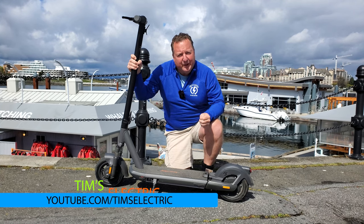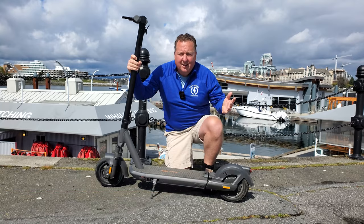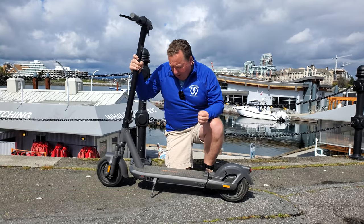Hi there, it's Tim and today I'm going to be reviewing the InMotion S1. I'm going to share with you what I like, what I don't like. I'm going to tour around Victoria and share with you all those wonderful things.